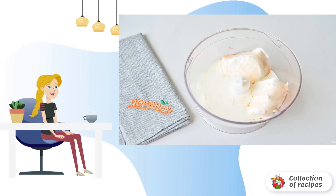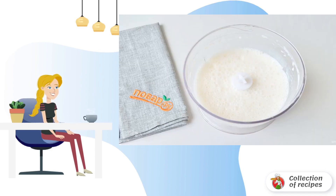Put ice cream in the blender bowl. Add milk and syrup to it. Whisk the cocktail until smooth.